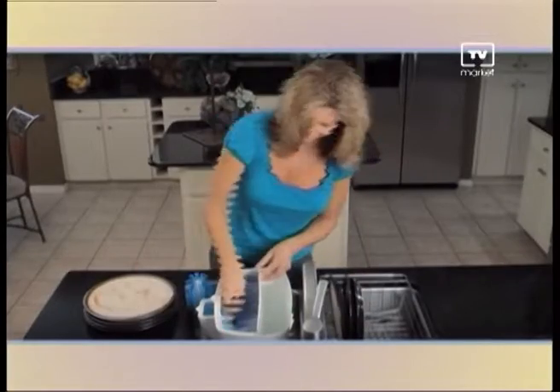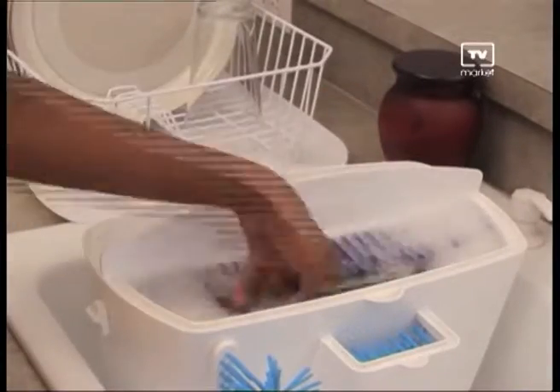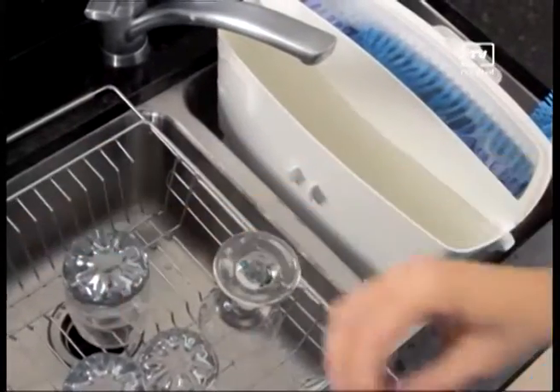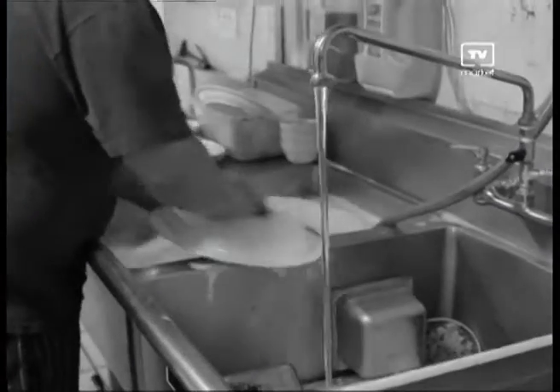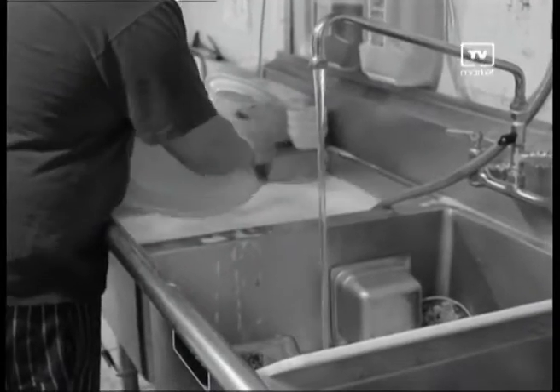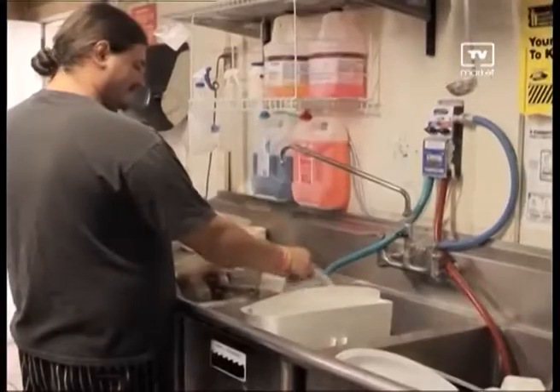I've been using Easy Dish in my restaurant for a long time now. It cuts the washing time in half and saves me a lot of money on water and labor as well. Instead of my guys being there all night doing dishes, they prefer using Easy Dish over the commercial dishwasher — because instead of pre-washing every piece of dish and putting it into the rack, all they have to do is use Easy Dish and they're done in half the time. After using Easy Dish, I've seen a considerable difference in my water bill and my electrical bill. Easy Dish is compact and easy to store — you can put it under any cupboard.